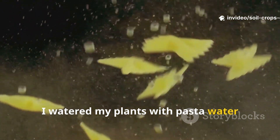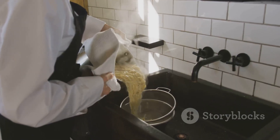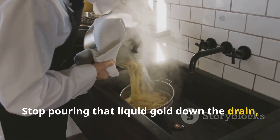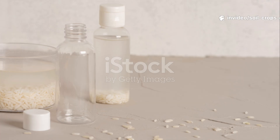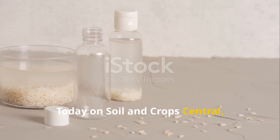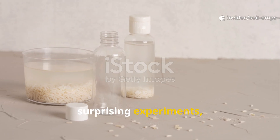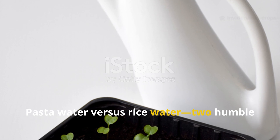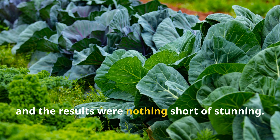I watered my plants with pasta water versus rice water, and the winner honestly blew my mind. Stop pouring that liquid gold down the drain, because what's left in your pot after cooking might just be the secret weapon your garden has been begging for. Today on Soil and Crop Central, we're diving into a showdown that has sparked endless debates, surprising experiments, and some jaw-dropping plant transformations. Pasta water versus rice water — two humble kitchen leftovers that turned my garden into a living experiment, and the results were nothing short of stunning.